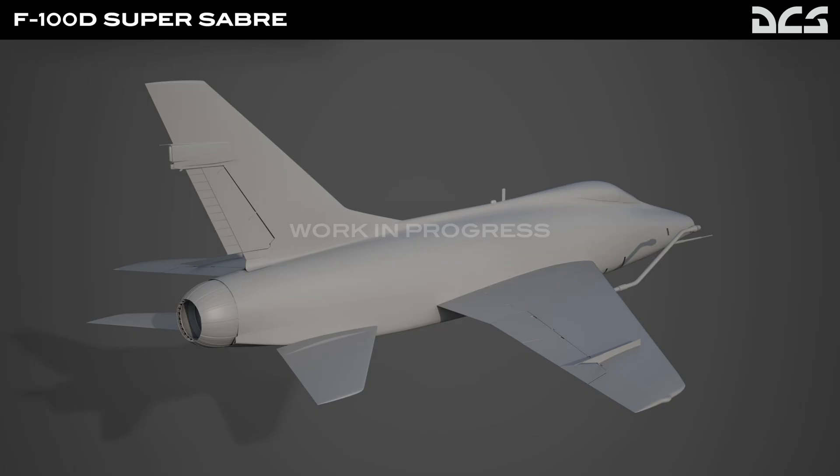Welcome back to the channel everyone. Another Friday rolls around and therefore it's time to digest the goodies released in this week's newsletter from Eagle Dynamics. It's another DCS situation report from Prickly Hedgehog.